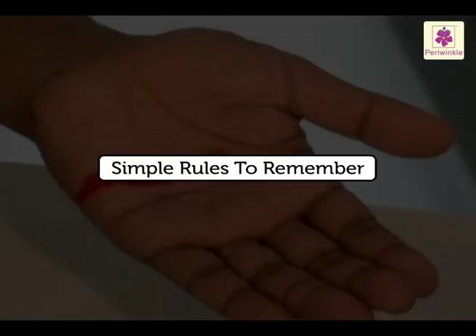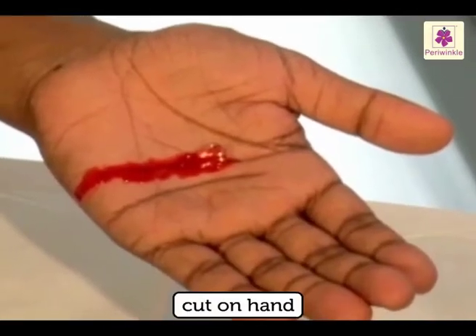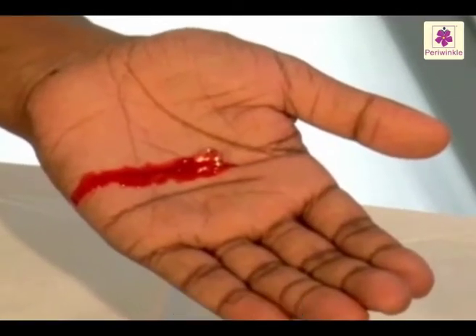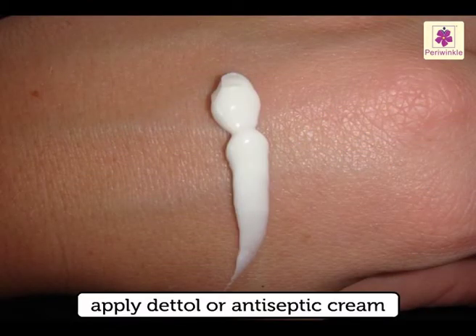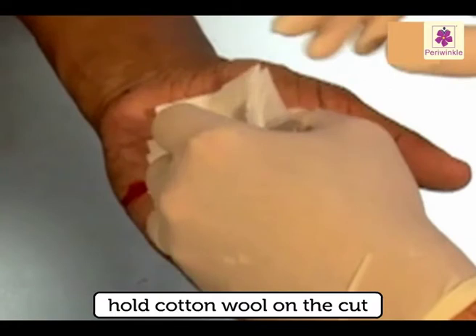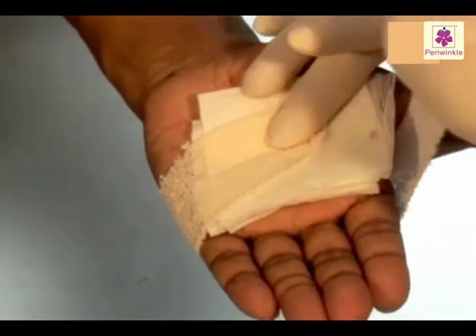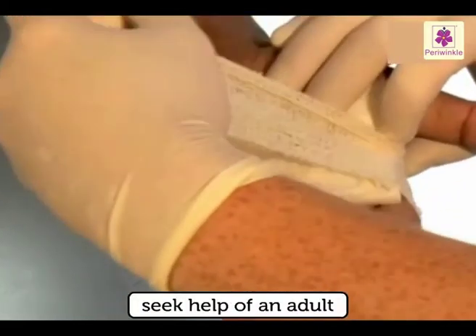Simple rules to remember if you have cut your finger: apply Dettol or any antiseptic cream, take a piece of cotton wool and hold it on the cut. If it is bleeding heavily, seek the help of an adult.